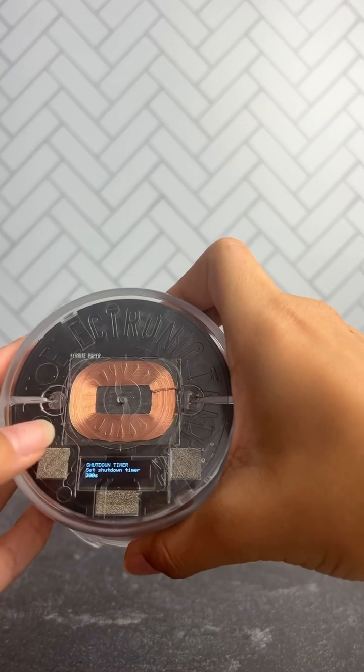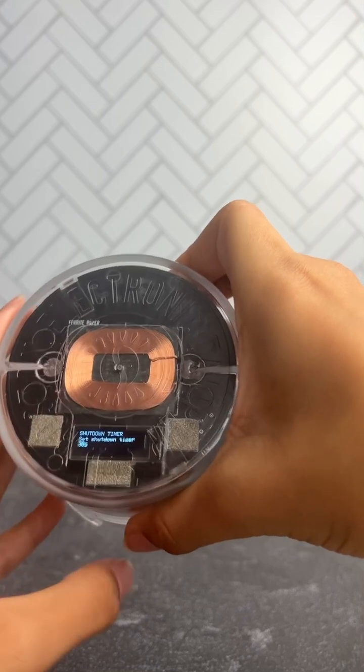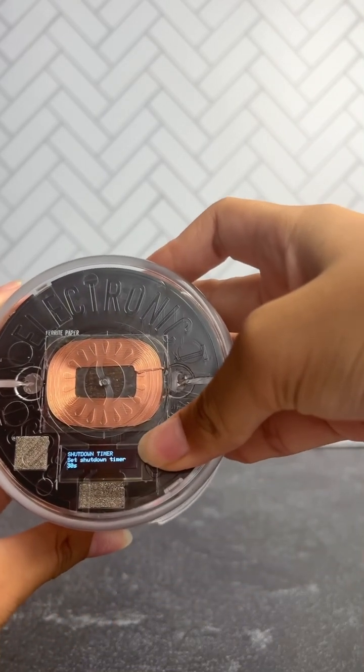We recommend 30 seconds, since it's more battery efficient. To exit that screen, just long press the right button again.